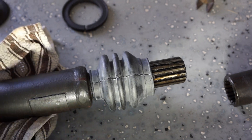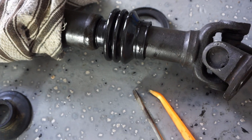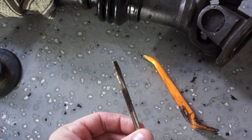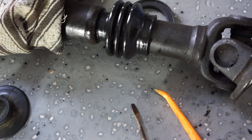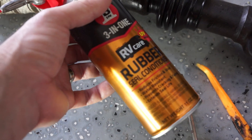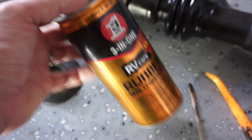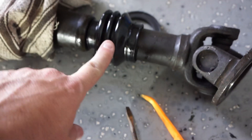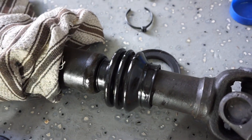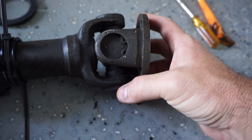To get the fat end around the drive shaft you might need to use a plastic pry tool or flathead screwdriver — just be careful you don't put a hole in the new rubber boot. I also used some rubber conditioner from 3-in-1 and rubbed it all over the new boot just to condition the rubber so maybe it'll last a little longer.